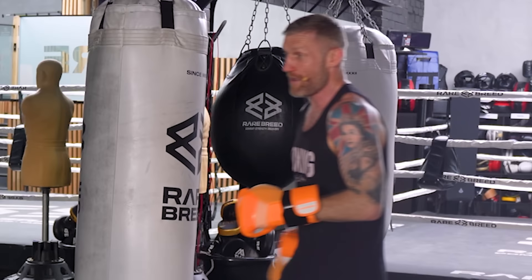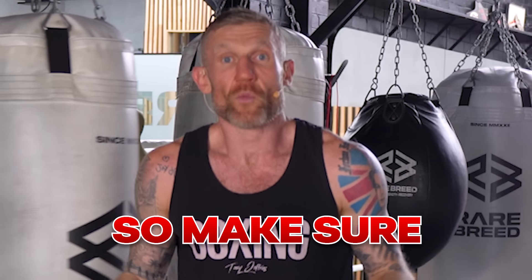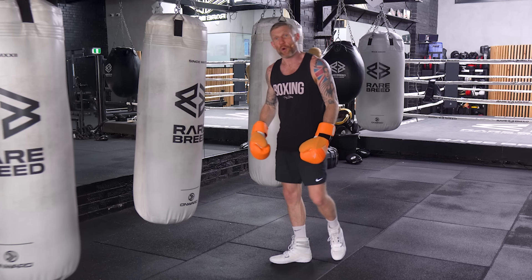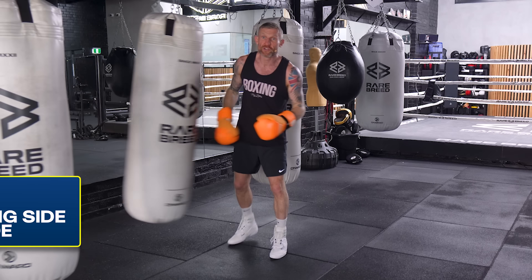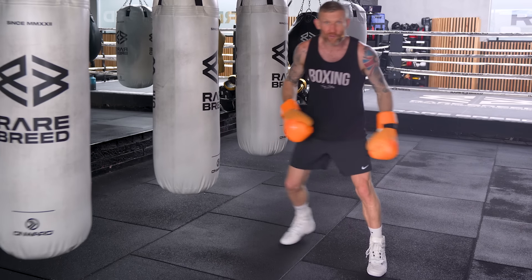As you notice, I'm talking as I'm punching. Why am I doing that? Because I'm relaxed. If you're holding your breath, that's another thing that's going to slow down your feet and slow down your punches. So make sure you're relaxed as you're doing this. Now, that is moving forwards and backwards. But what about moving side to side? When you're moving side to side, whether you're on a bag, shadow boxing, or in the ring, it's important that, again, you're keeping your feet apart.